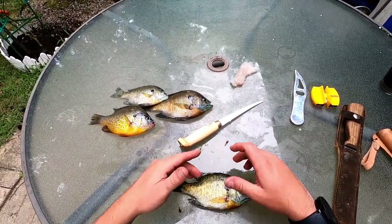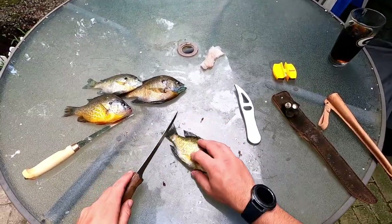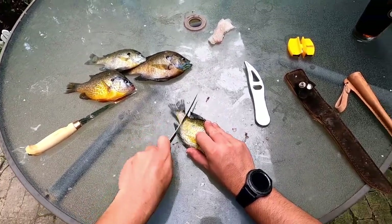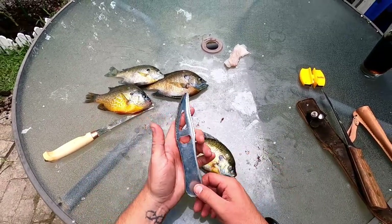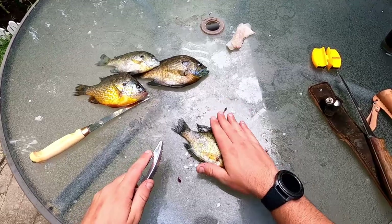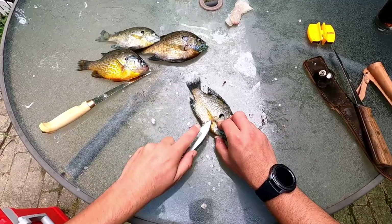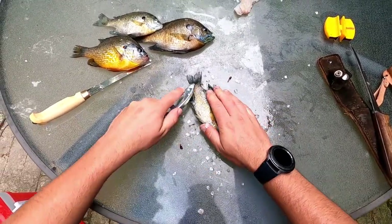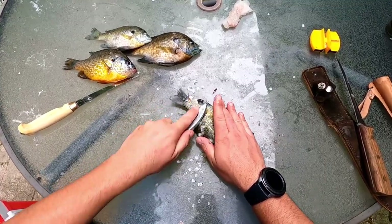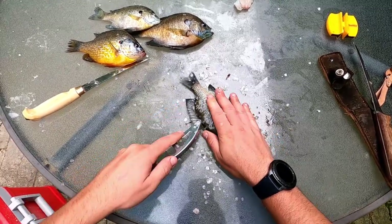The next method is a fillet with the skin on. In order to do this you need a scaler, or you can use the sharp end of a stouter knife. I don't like doing it with a knife — get a scaler, you can pick these up for like 99 cents anywhere. Hold it right here and just start working your way back. Do the same for this side and get all those scales off.